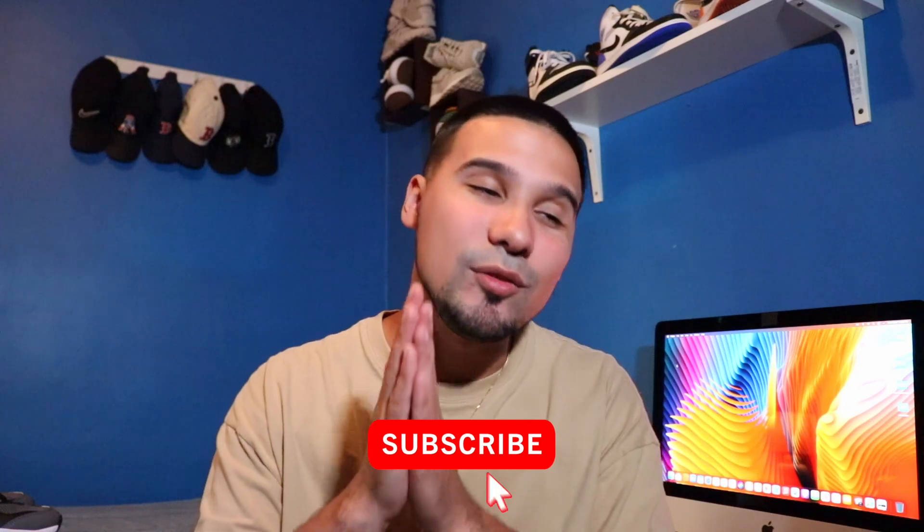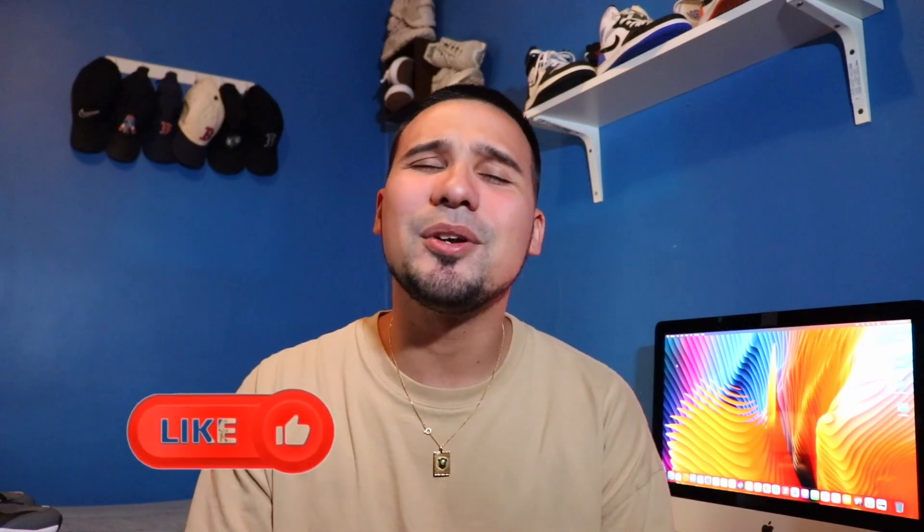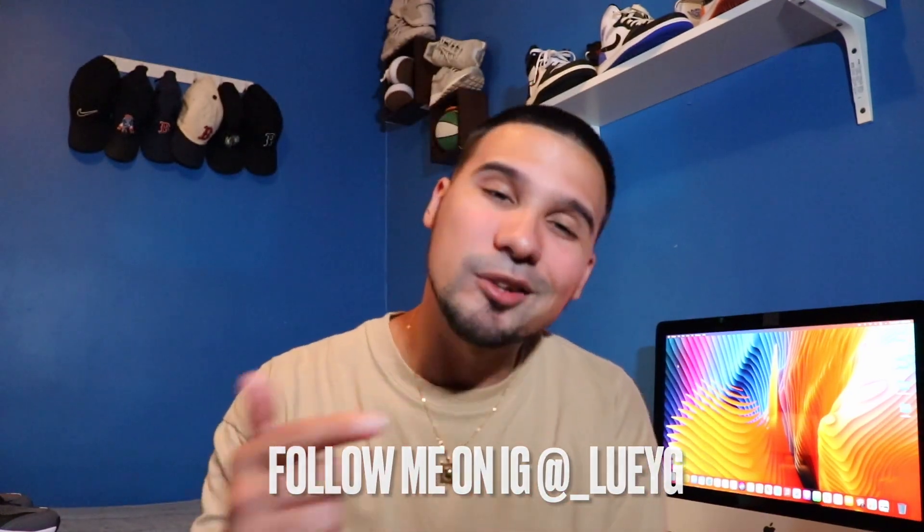Before we get further into the video, if it's your first time checking out one of my videos and you enjoy the content, hit that subscribe button — we are so close to hitting 4,000 subscribers. Hit that like button, click the little bell, and stay notified because we drop videos every single week. You can follow me on Instagram at underscore Luigi. I do apologize for the lack of uploads — your boy went on vacation, recently down in Florida just relaxing. The uploading schedule has been a little crazy, but I saw these were on sale so I had to scoop them up to add to the 'Fresh Kicks for Under $100' series. Let's get right into it.